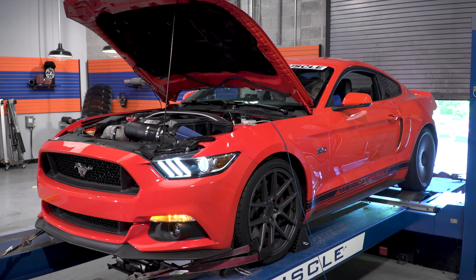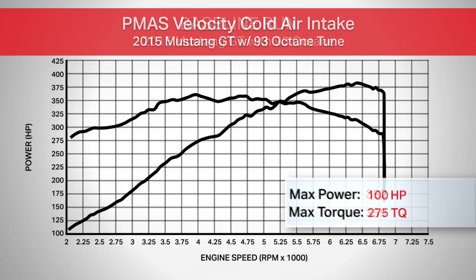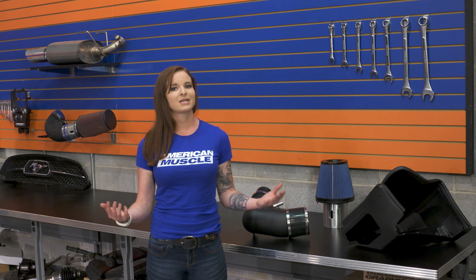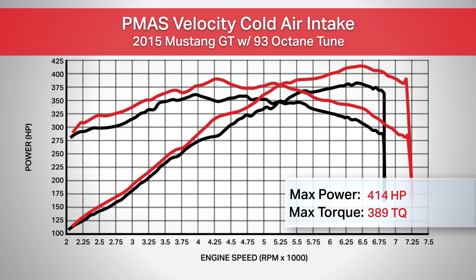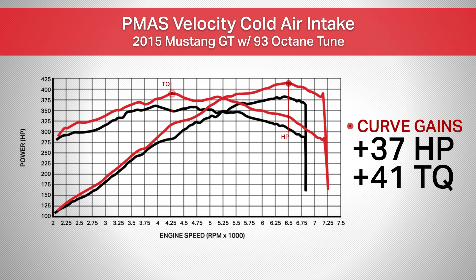We spun the car on the dyno before the intake was installed and saw numbers of 382 horsepower and 359 foot-pounds of torque with the stock intake and no tune. After the intake was installed and a Bama tune uploaded, we saw numbers of 414 horsepower and 389 foot-pounds of torque — a peak gain of 32 horsepower and 30 foot-pounds of torque. Peak gains are great, but what's really important are the curve gains, which are the gains you'll notice in your driving: 37 horsepower at 6500 RPM and 41 foot-pounds of torque at 4300 RPM.